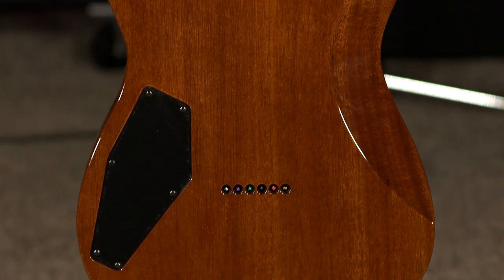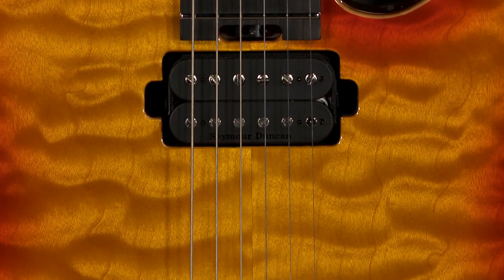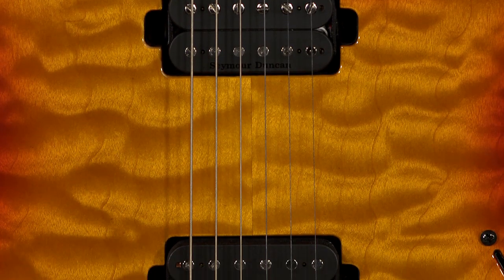Classic — this is a great guitar. It feels fantastic. We just love this particular build because we ordered it with the classic Seymour Duncan JB-59 combination.